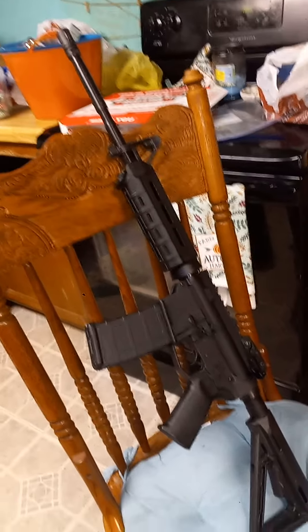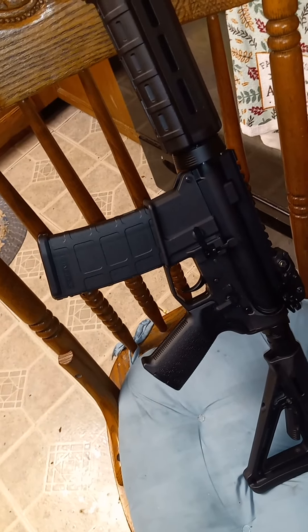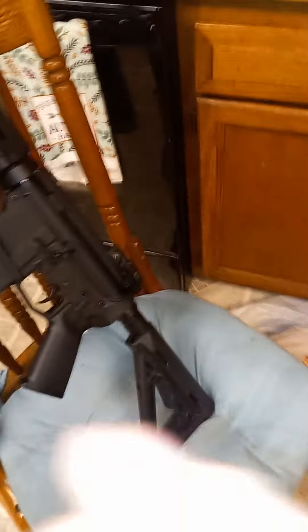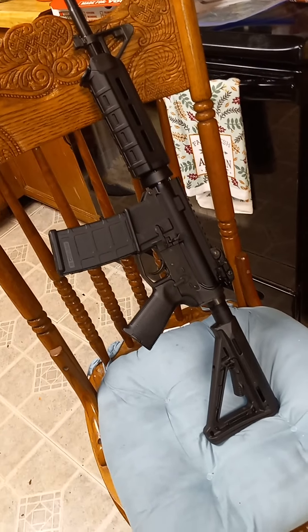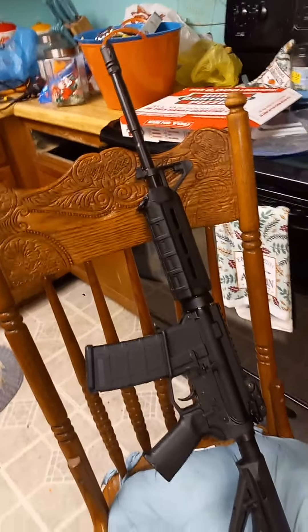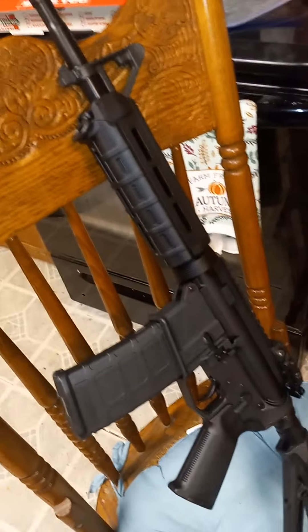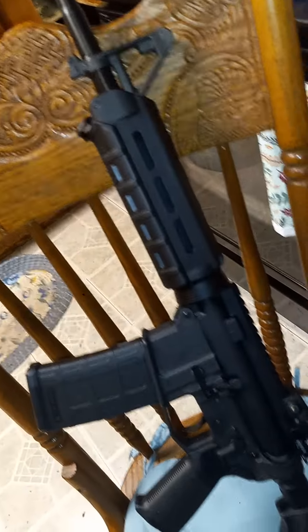If it makes it to five thousand rounds I'll be happy, because I only paid forty dollars for this lower. I got the grip, the stock, and all the internal parts — the lower parts kit — for about 80 bucks on sale on the Palmetto State website. And I got that upper, it's carbine length with a 16-inch barrel, for 289.